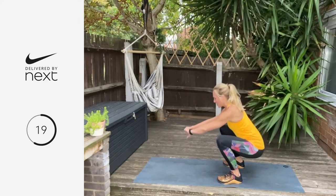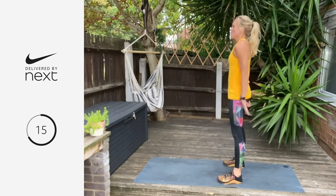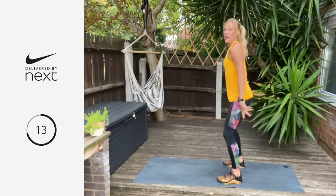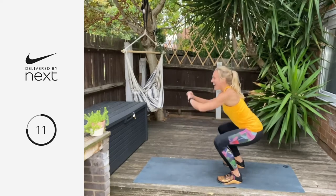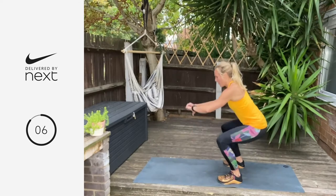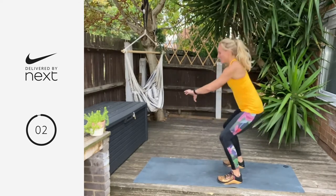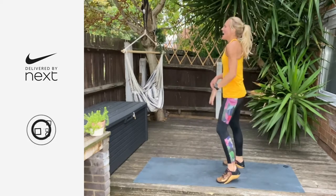You've got 15 seconds left and then I'm going to show you the next move. It's always 45 on, 15 off. Give me a couple more — two, one, and breathe.